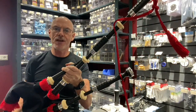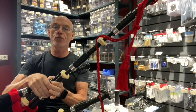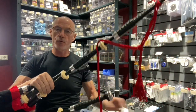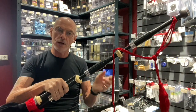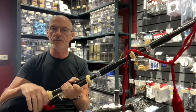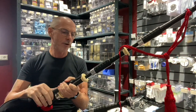Hi there. So this is a set of McCallum P2 Polypenco going out to a customer, so I thought I'd just show you these before they go out. We're doing this on all the pipes just to give you a better feel for what the pipes look like, as it's quite often difficult getting the feel for the bagpipes just by looking at the photographs.